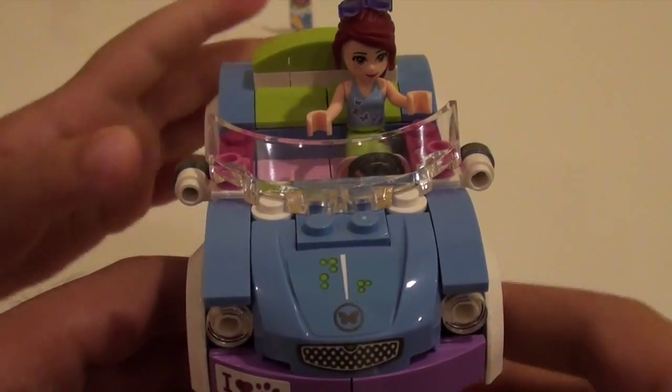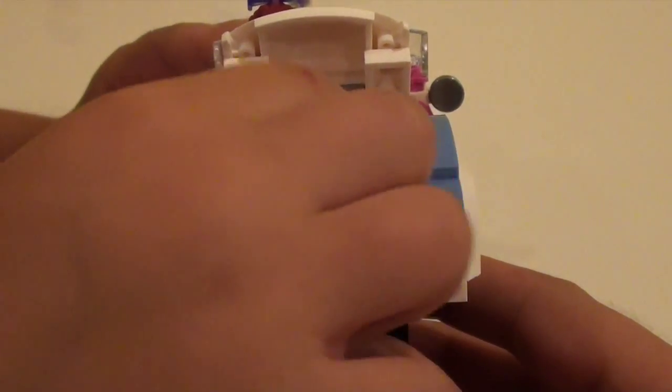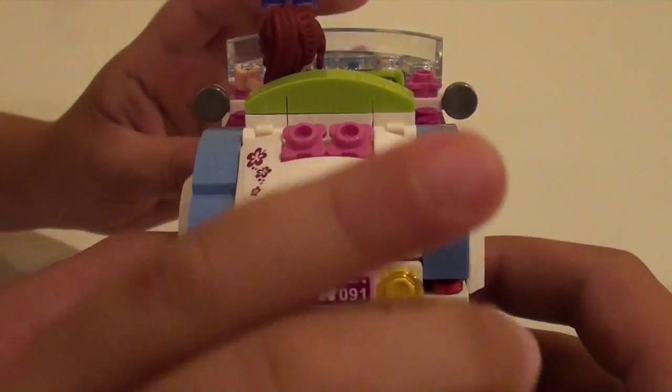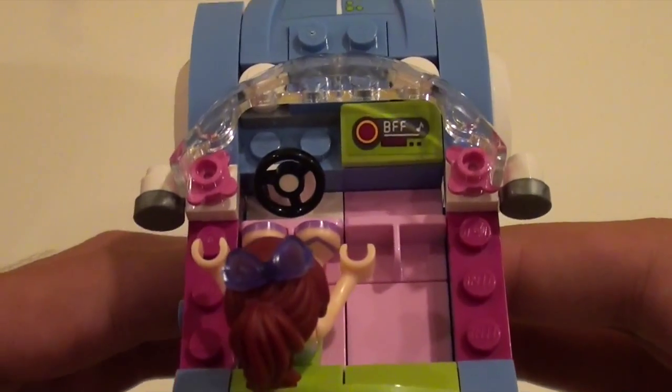Here's the front of the car, here's the side, here's the back. Let's open the trunk — the purse is over here. It's blue and pink, and here's where the gas goes in. Also on the inside we have a radio.